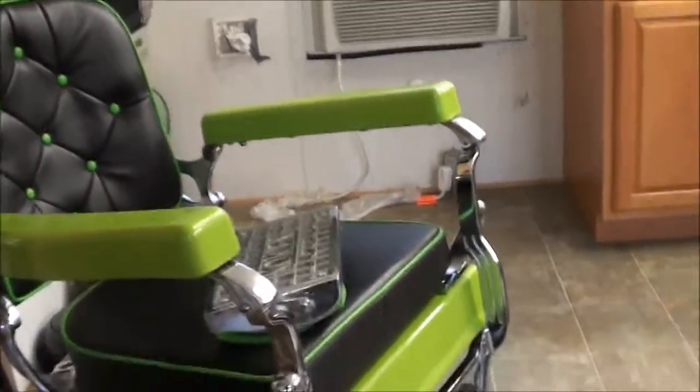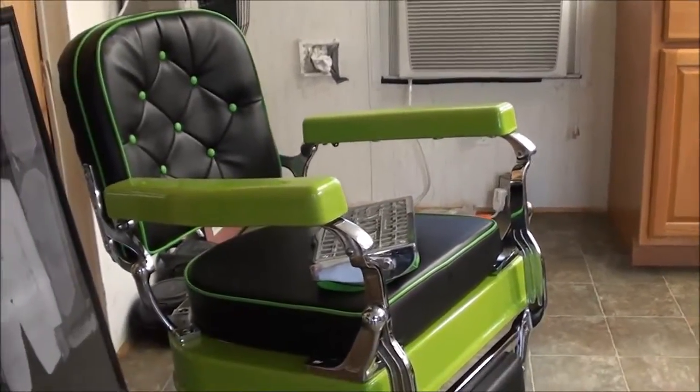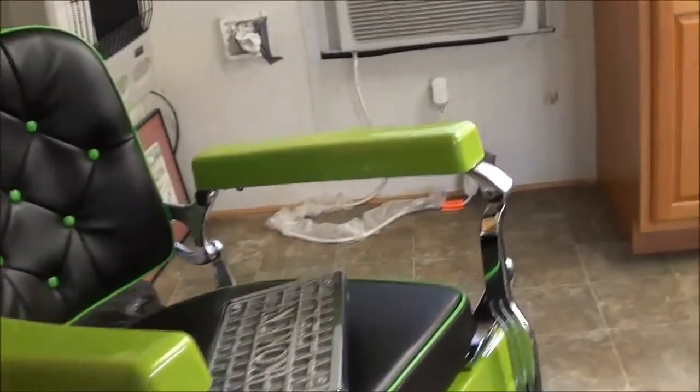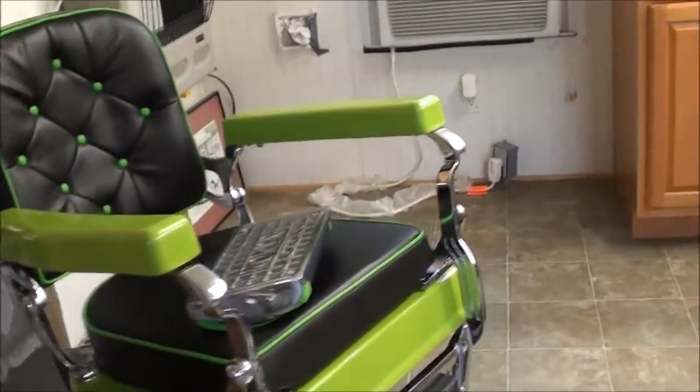I probably got a good bit of money already in this chair. I'll get the base painted. I told them to rough up the porcelain real good and they put that epoxy paint on it, so it should hold up real good with the nickel plating.